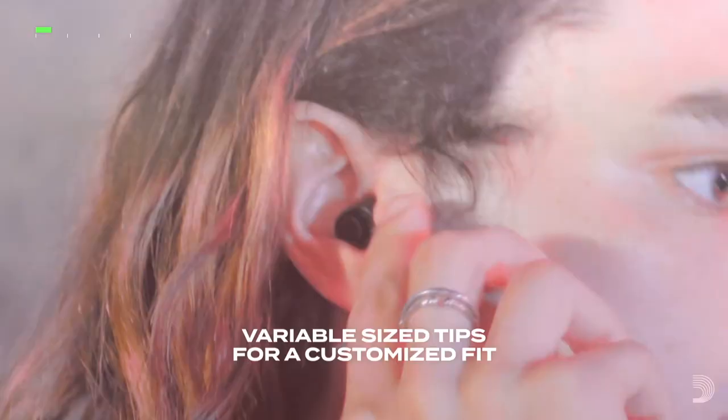Introducing D'Addario D-Bud Hearing Protection. From load in, to sound check, to the roar of the crowd. For the music you love, at every level.